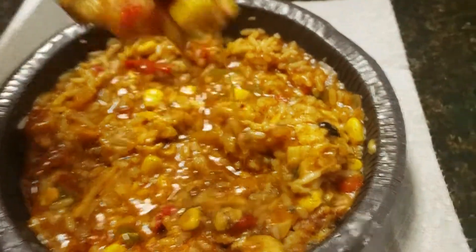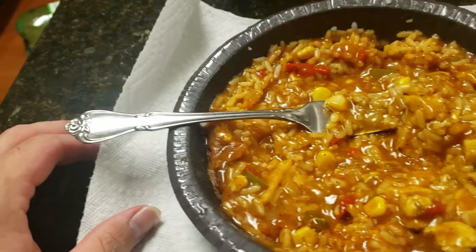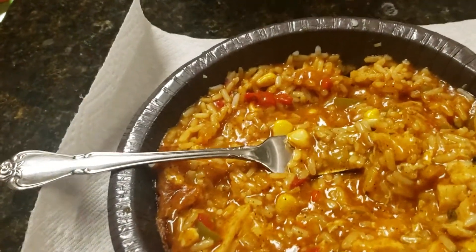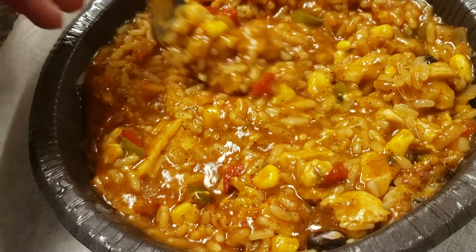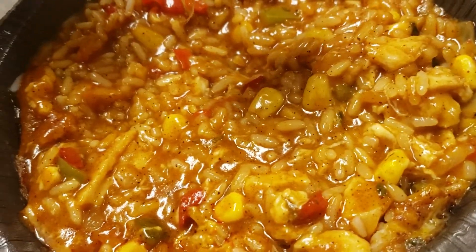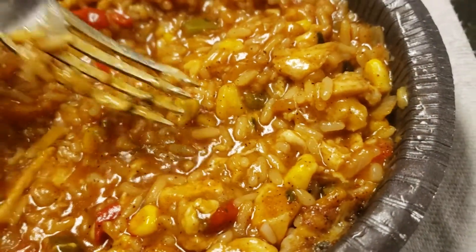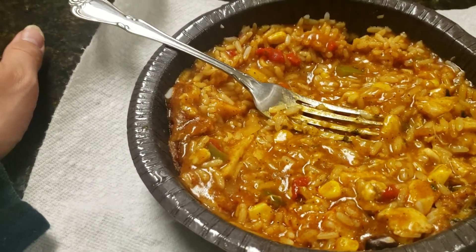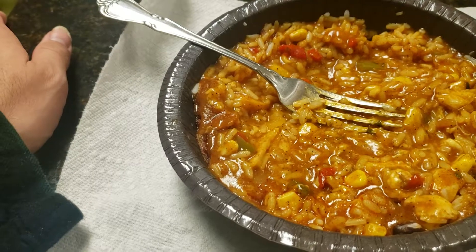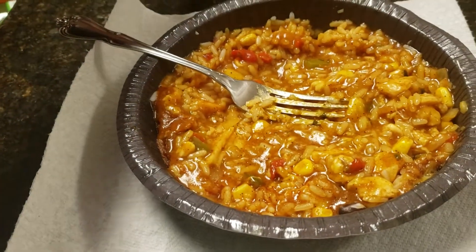A little bit of everything on the spoon right here. Okay. Yeah, it's pretty good. It's a pretty good meal.